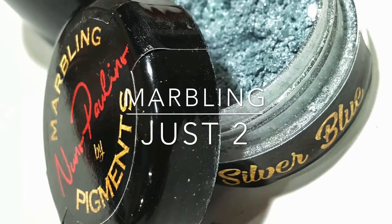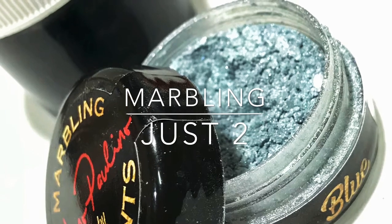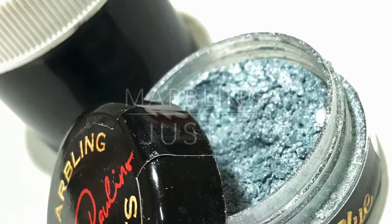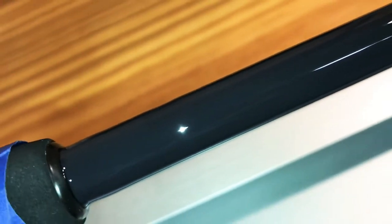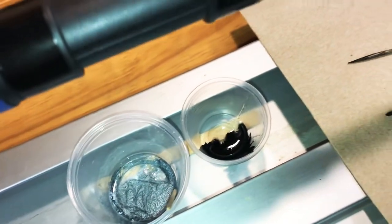Just two pigments in this one: silver blue pigment by Nuno powder pigment, and black liquid pigment by CRB. The first thing I did was put a coat of epoxy rod finish down so the raw pigments would have something to move around in.